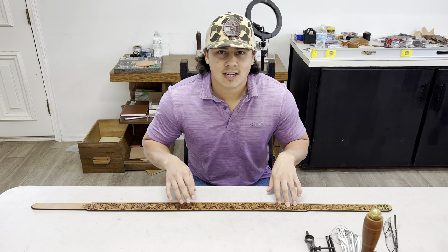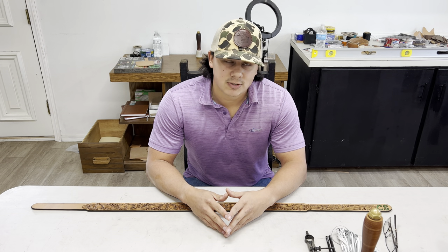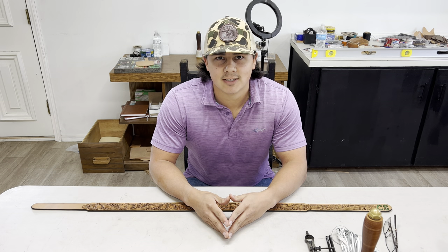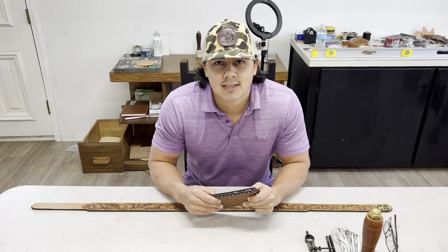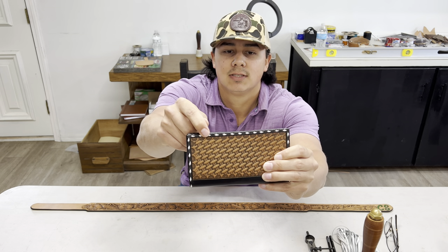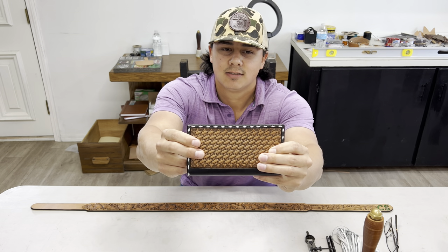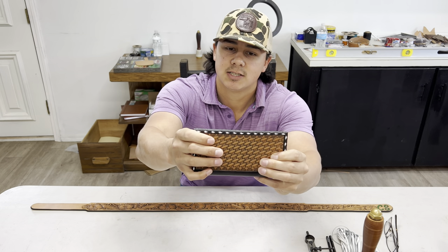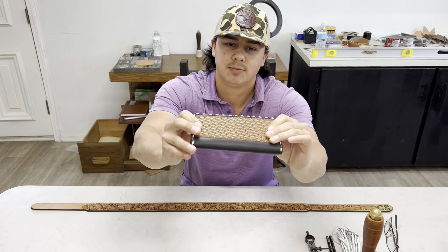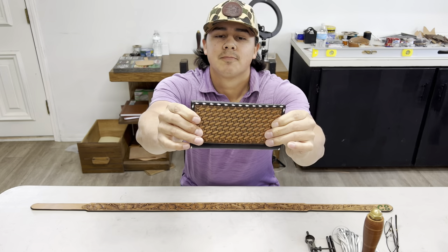I have a belt that I'm working on that I need to get buck stitched, so I wanted to make a video talking about buck stitching and showing my process. If you don't know what buck stitching is, it's a lacing technique. My preferred method is where you end up with the final result looking like this little diamond weave with the lace around the border of the project, instead of a stitch line. This is the final result — it's very appealing to the eyes.